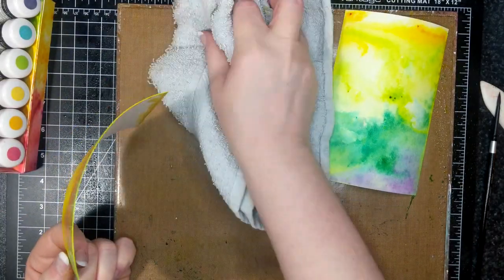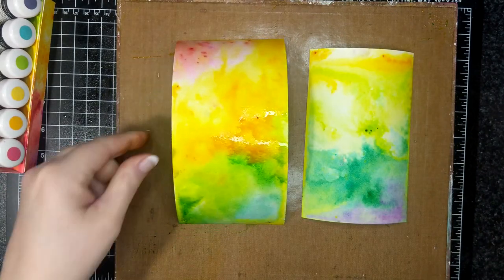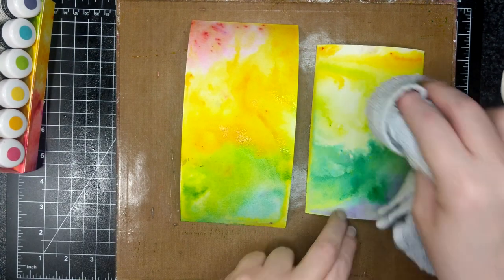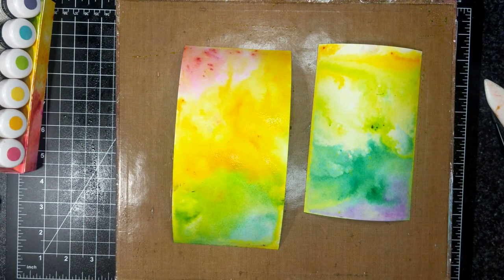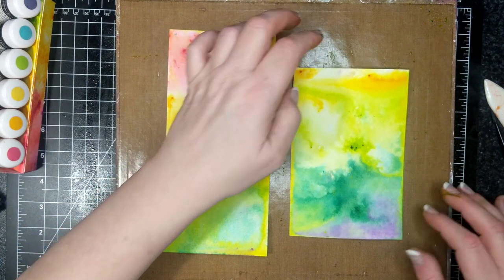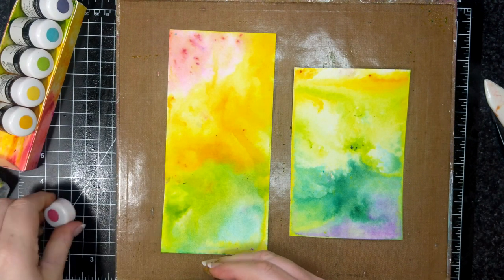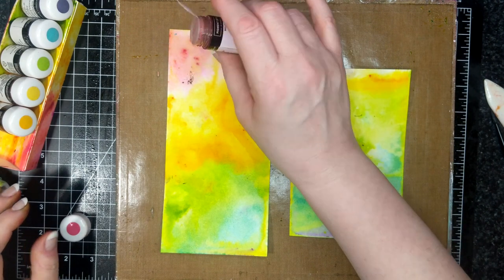That's pretty good for the first go. I'll go in a second time — actually, I'll dry these first. I don't like the way the red looks here; there's not enough there, and I think I could use a little bit more Bermuda Bay. So let's go in and add some more pigment sprinkles.